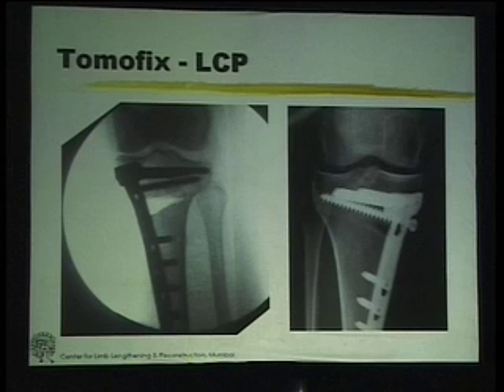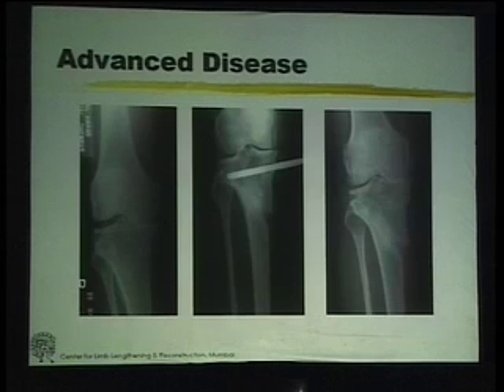But this does not have the advantage of continuing to monitor. Whatever you fix on table is the correction achieved. Even in fairly advanced disease, you get a patient like this — this is a so-called contraindication to high tibial osteotomy.